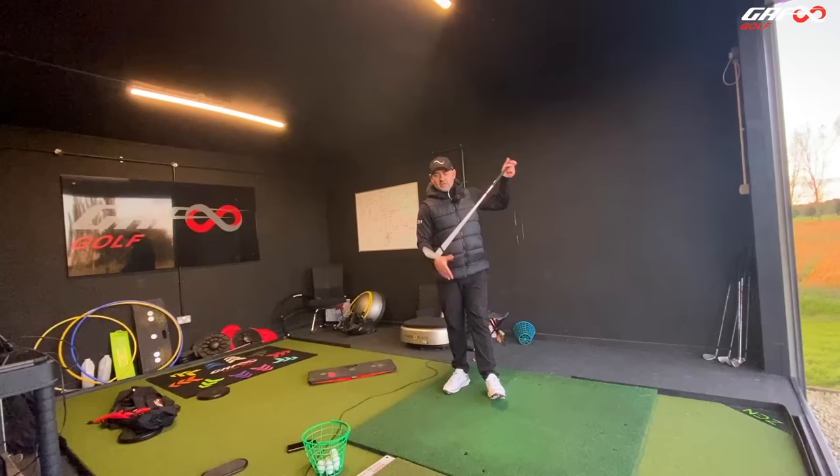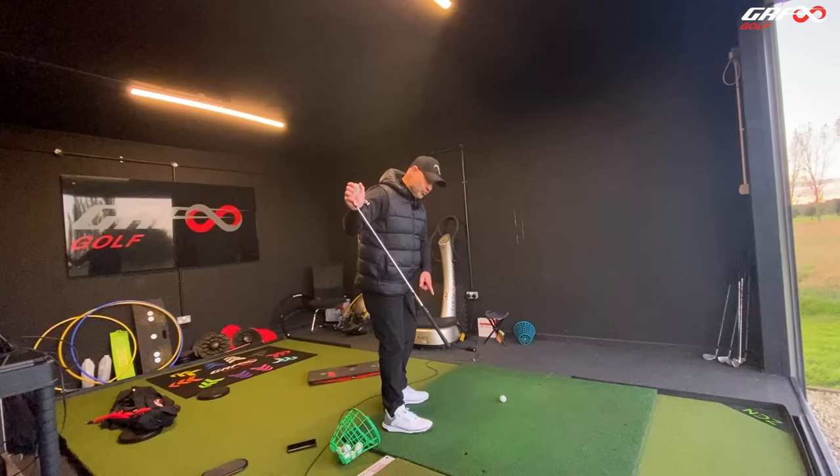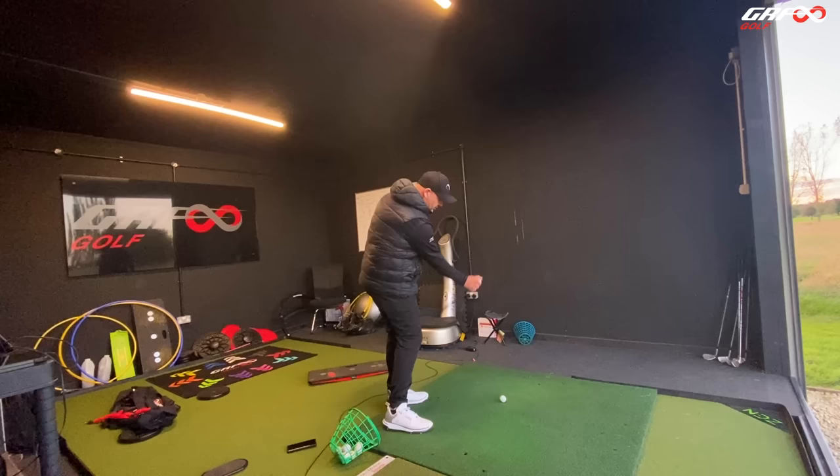Wherever the club face was pointing, that's where the ball starts — and relative to that, where the club head is swinging gives us the spin on the ball. So this becomes as recognisable as the palm of the hand — it's just further away. You could use the end of the golf club as a guide of where the path is: path to the left, path to the right. Use the butt of the grip as a guide.